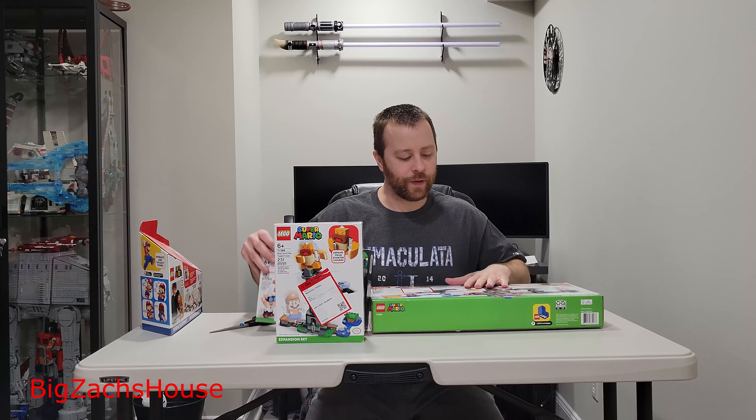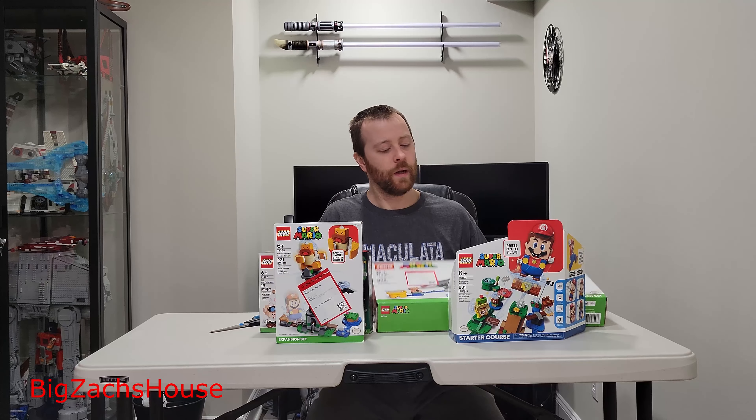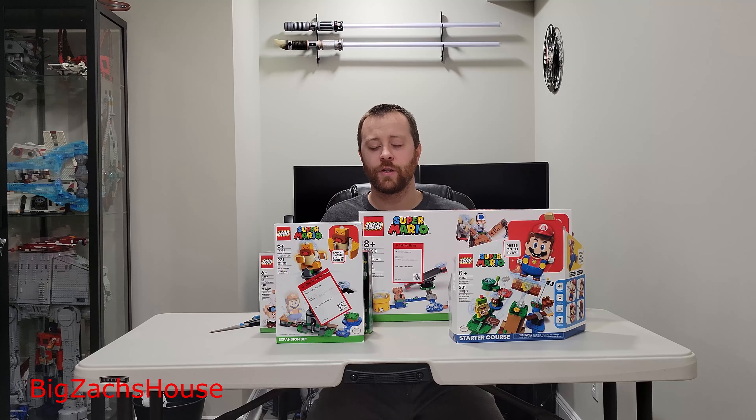So we're going to build all these sets. I don't think I'm going to display them, but we'll build them all and play around a little bit. We'll give a little review on the Adventures with Mario starter course and let you all know what I think — if it's worth getting involved in this. It piques my interest. I don't know if I'm going to buy every single set, but maybe pick and choose some things. Let my son play with them. Maybe some are worth displaying.